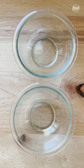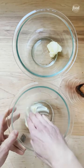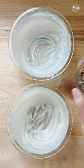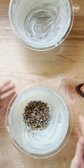Cover the bowl and let rise until doubled in volume. Butter two one-quart bowls with one tablespoon each of softened butter. Pour two tablespoons of everything bagel seasoning into each bowl and turn to coat.